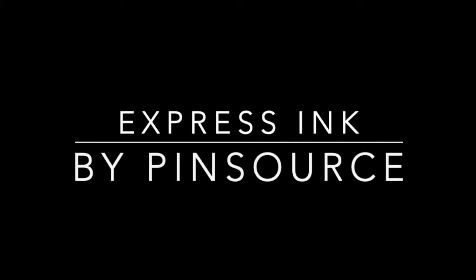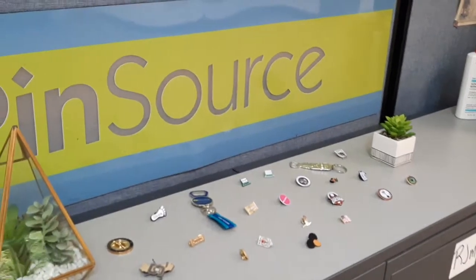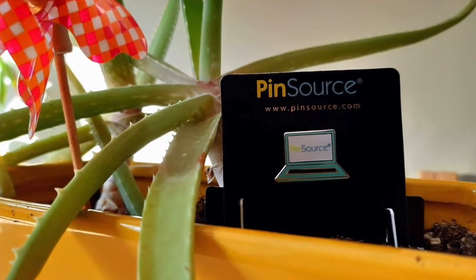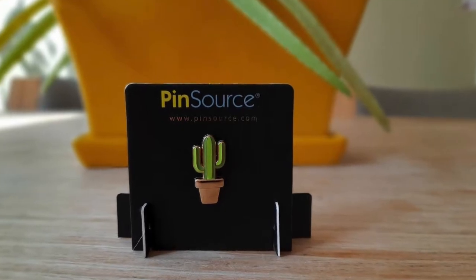What comes to mind when you think about creating a good quality custom design lapel pin? Most people think first about how the lapel pin is going to look — the design — and if it will be reflective of their business, occasion, or any other reasons they may be creating the pin.